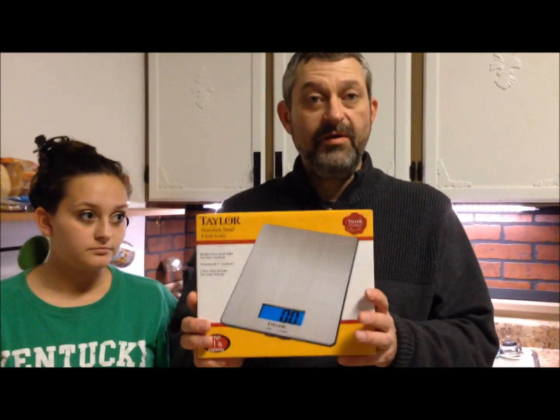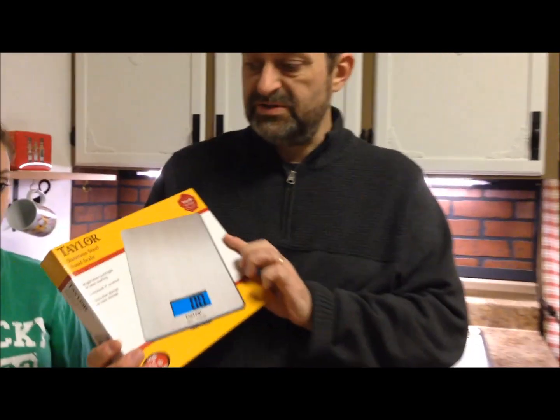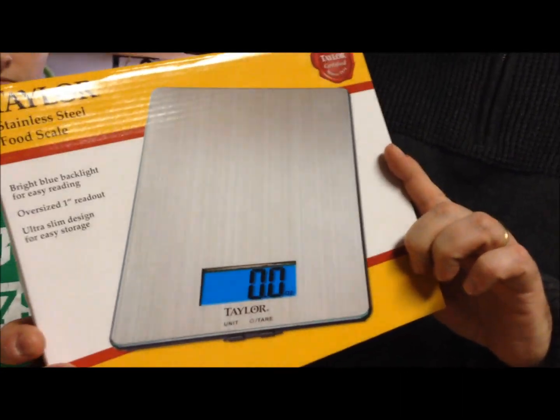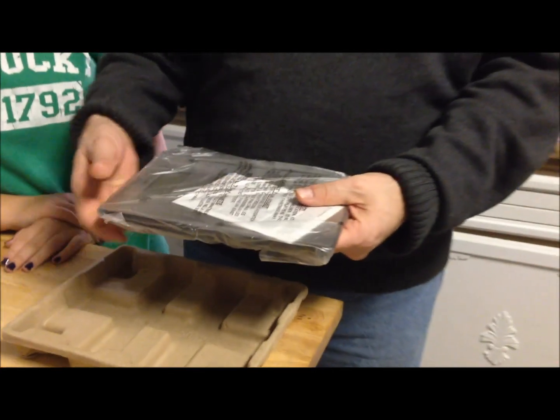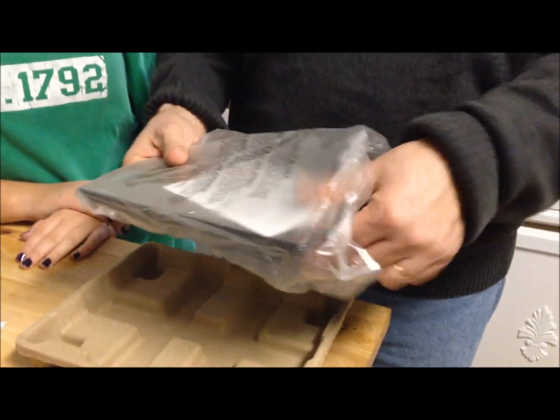I'm going to talk about this scale we got at Walmart — it was $30. It's a digital scale with a stainless steel top piece and glass underneath, and it has batteries in there too. One of the reasons we got this scale is because we had an analog scale to measure food and it was really hard to use — you had to put the bowl in, turn this knob, and it was kind of a pain.